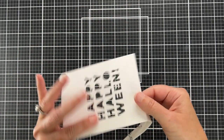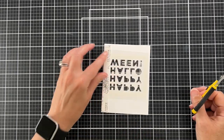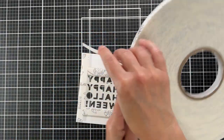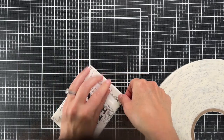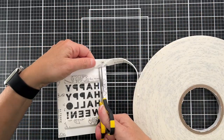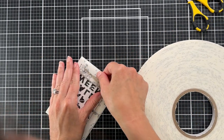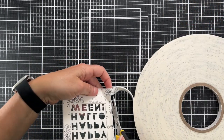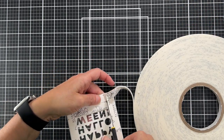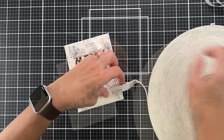So I'm going to put my first layer of foam tape down, just a piece on each side, and then I will enclose the square where the letters are — that's where all the sequins are going to be contained. Then I can just fill in the rest so that the whole panel is level.